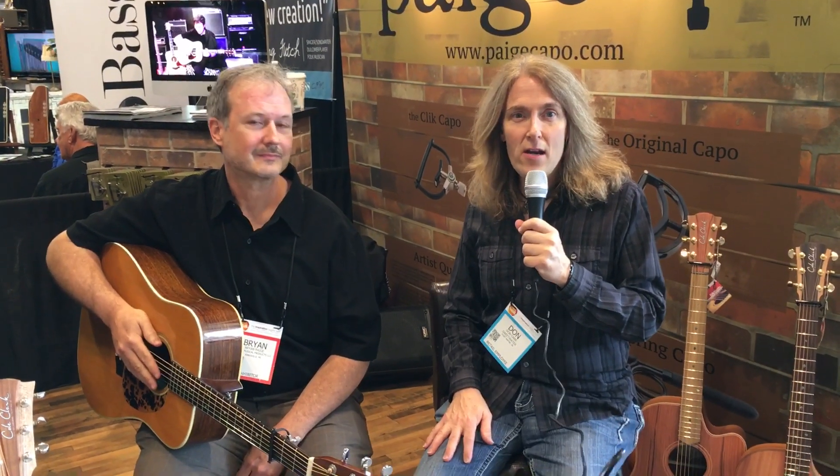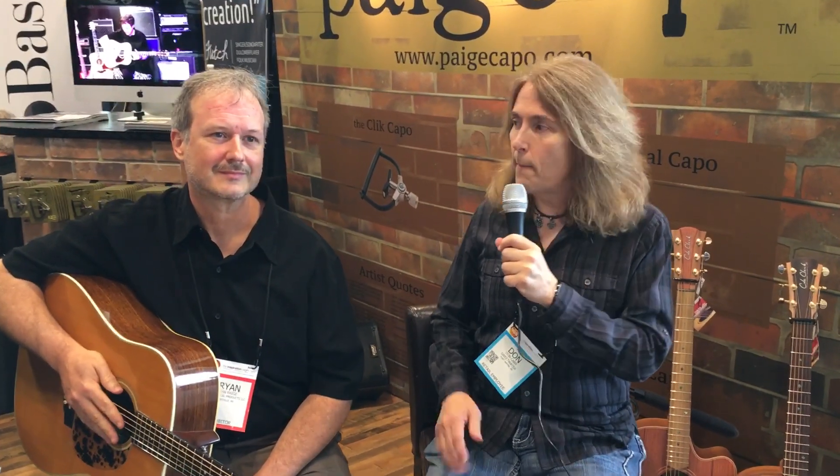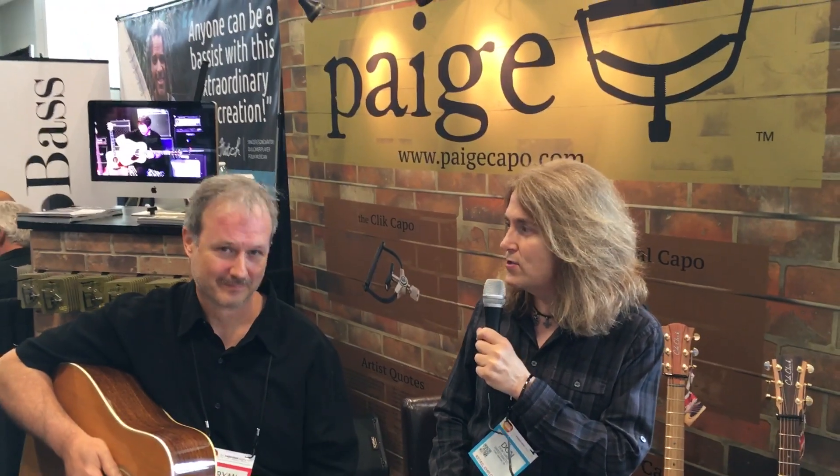Hey everybody, Don Carr here at the Summer NAMM show with Brian Page, Page Capos.